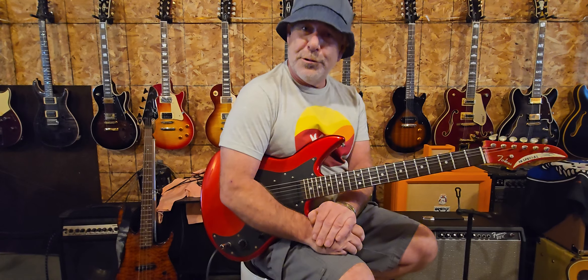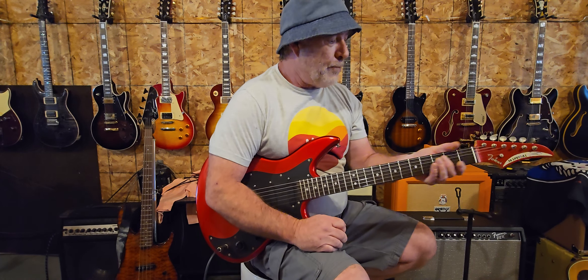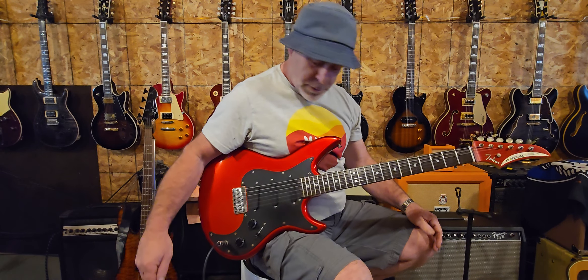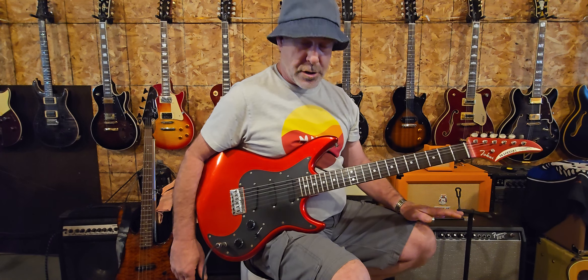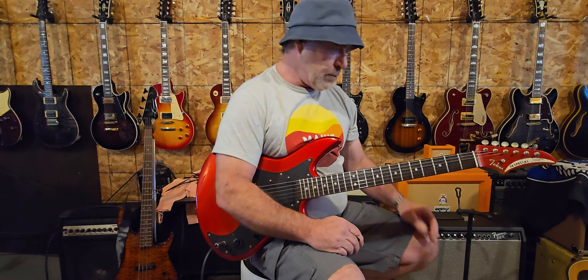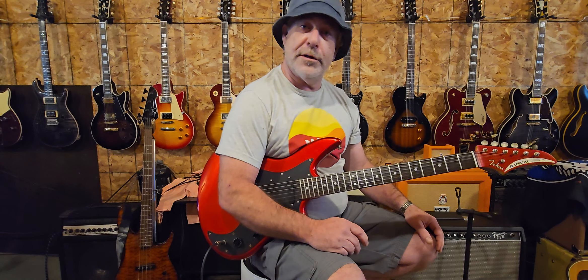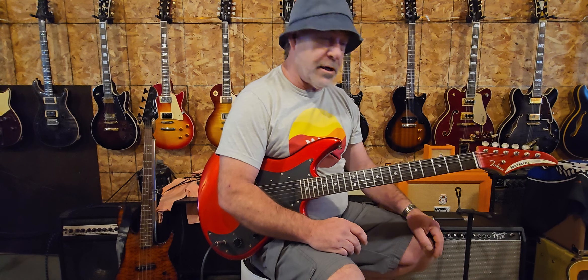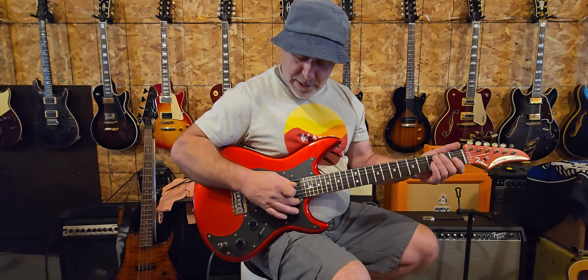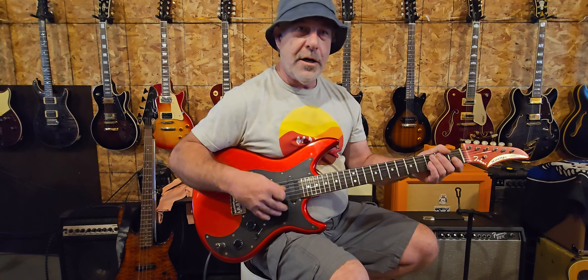Hello folks, today I have a vintage Tokai 38 Special in my hands — a really neat guitar made in Japan. This belongs to a friend and is in mint condition, not one scratch, with a really clean hard shell case. All I did was level the frets, crown them, and polish them — there were a few high frets that were buzzing. This is the first time I've ever played one of these and I've never heard one plugged in. It has three pickups and they are covered, they look like a Lace Sensor pickup but it's passive. I'd say this is from the 80s.